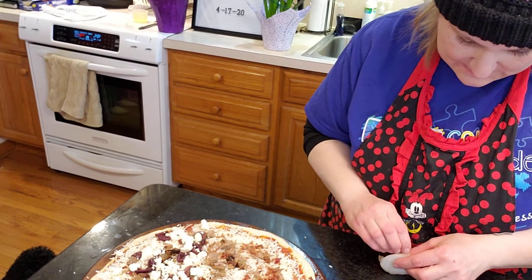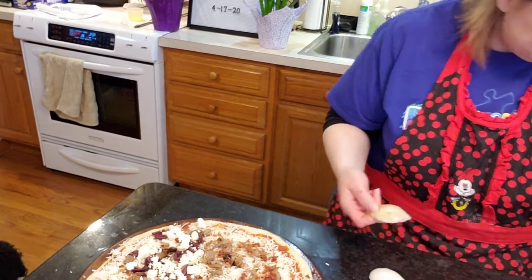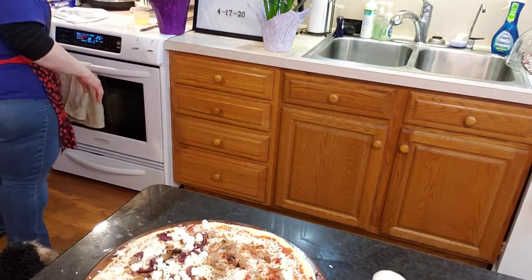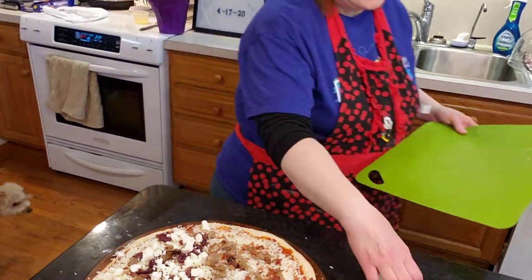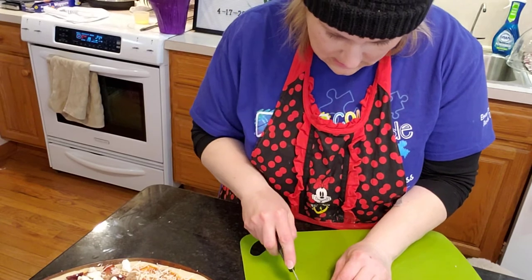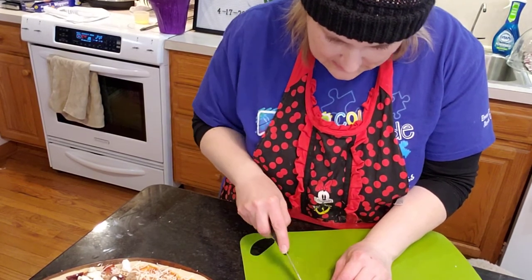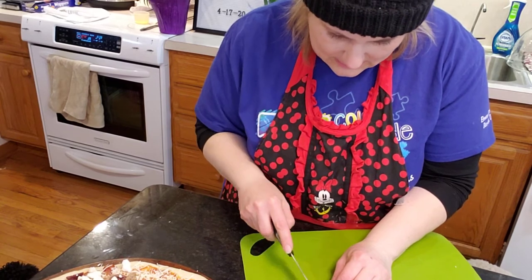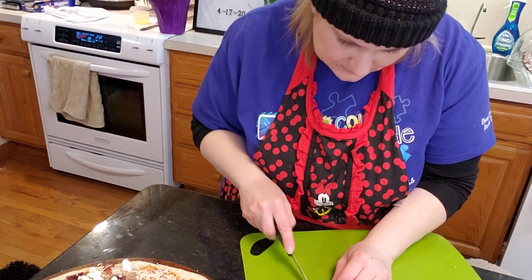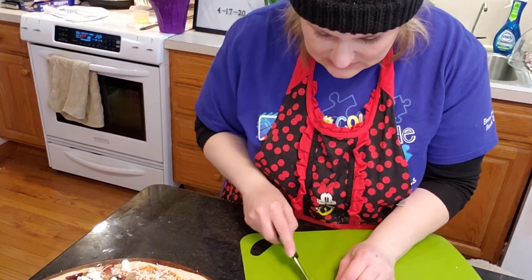Just for our side. I should have caramelized the onions — it would have been so much better. I'm just going to do really thin slices and put them on. I kind of wish I would have gotten the purple onions, but oh well. Hoping all these flavors taste okay — I'm thinking they will.